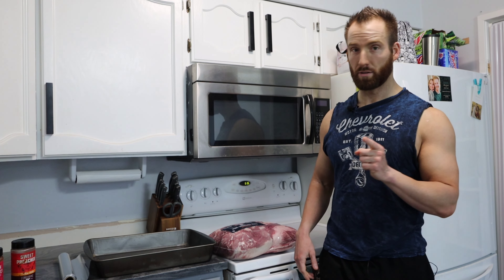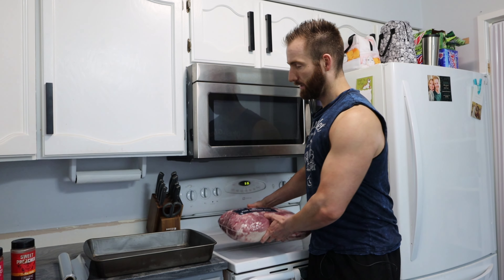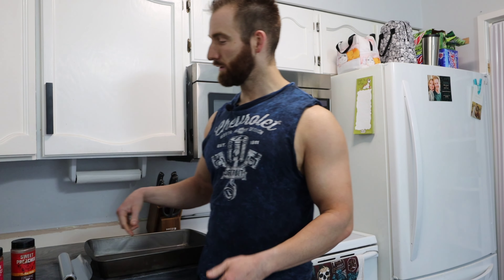I'm going to be showing you the secrets of the smoked pork. First, what we need is pork butt or shoulder. The method I like to use is a pan. There are a lot of other methods — you can use butcher paper to wrap it — but this is something that you can use over and over again.